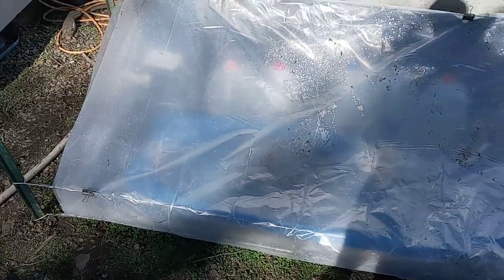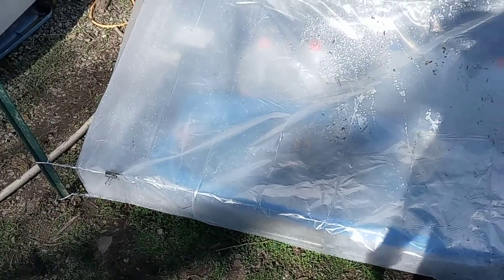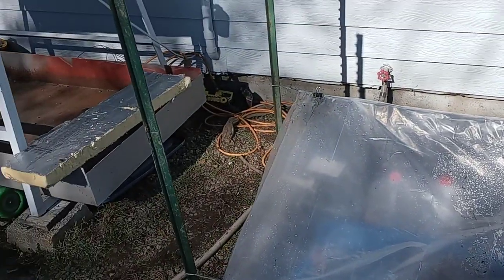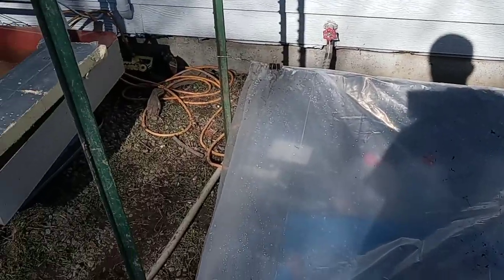And that's what it looks like clipped up. You can add more tension if you want it to be firm or if you're expecting rain. There's a cold frame — DIY, easy to do, 10 or 20 bucks worth of materials, maybe less if you have some of this stuff laying around like I did.